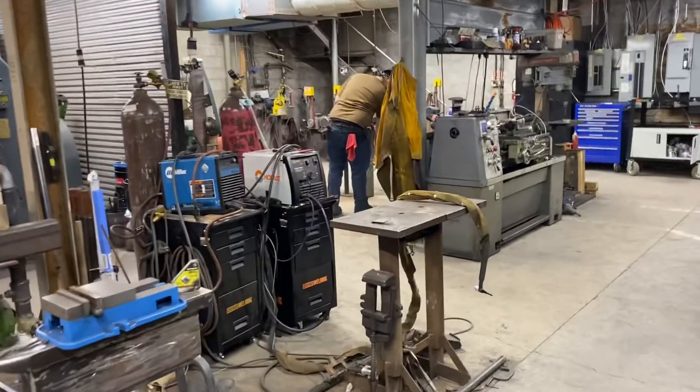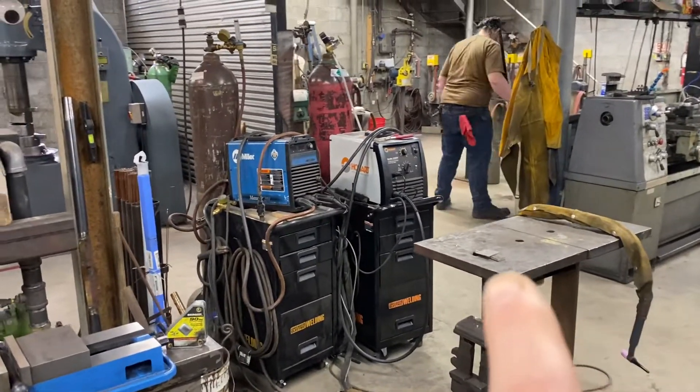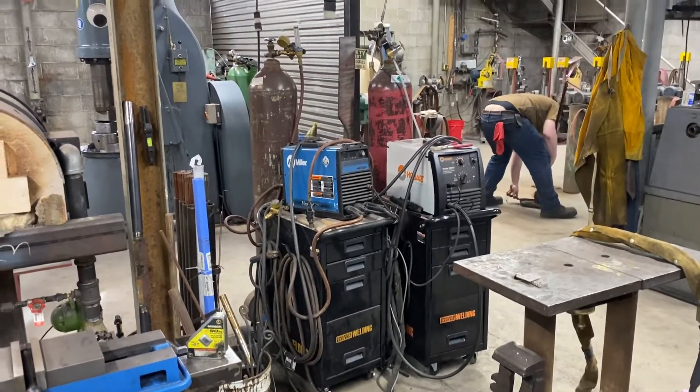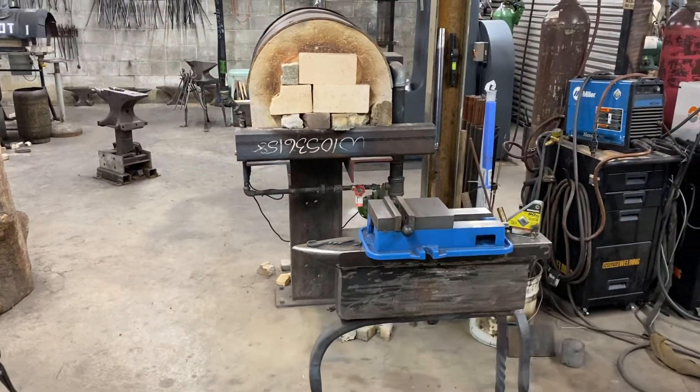We've got our little welding area here. A little welding table I got from my grandfather Jones right there. We've got our big machine — our little MIG machine there. Little carts with all the supplies on them. There's a long handle that I use for real long plates.